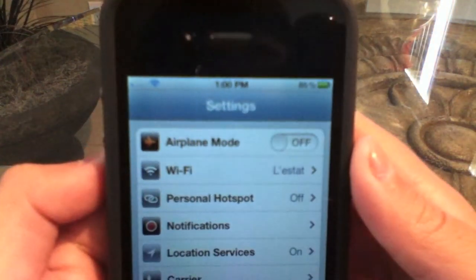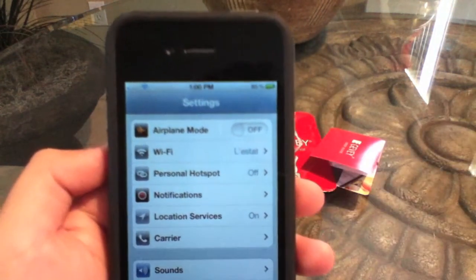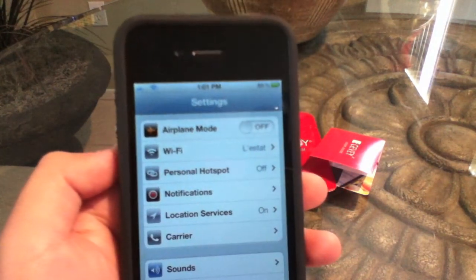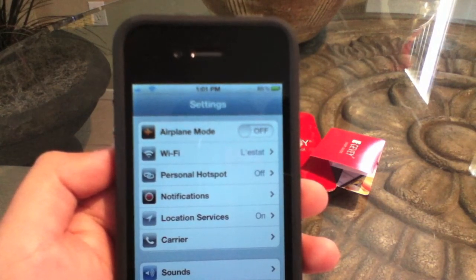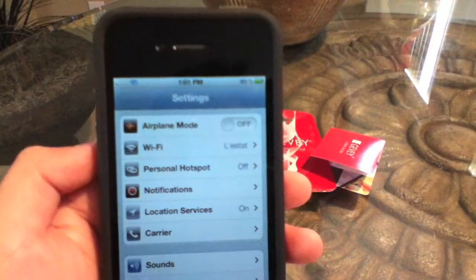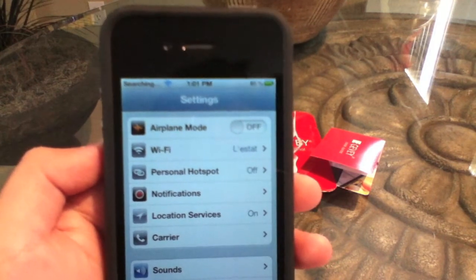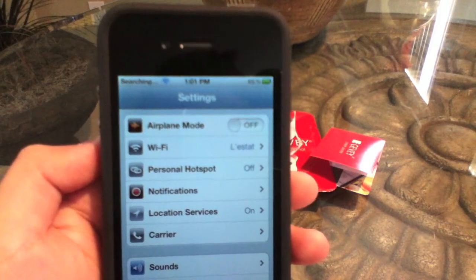As you guys can see at the top, it said invalid SIM, and now I am getting the one signal bar. Just wait for the carrier to load. As you can see there, I have three bars. I am just going to go ahead and wait for the T-Mobile. I lost signal for a little bit and got the one signal bar again, but that happens sometimes. Just wait a couple of seconds for the signal to come back. As you can see there, it says searching — don't get scared, it's going to work, just give it a couple of seconds.